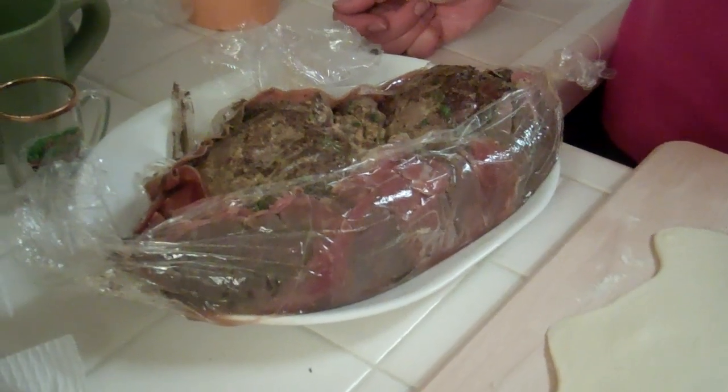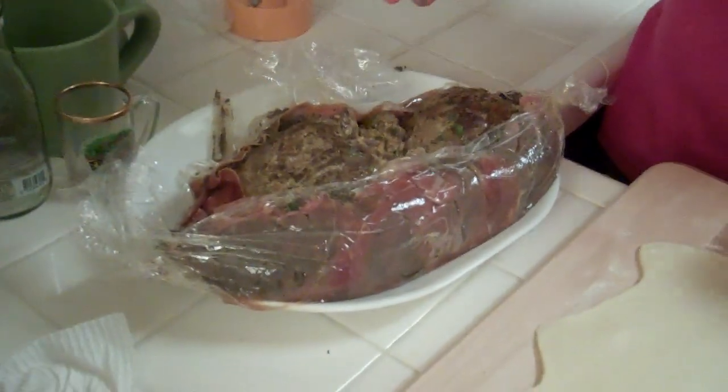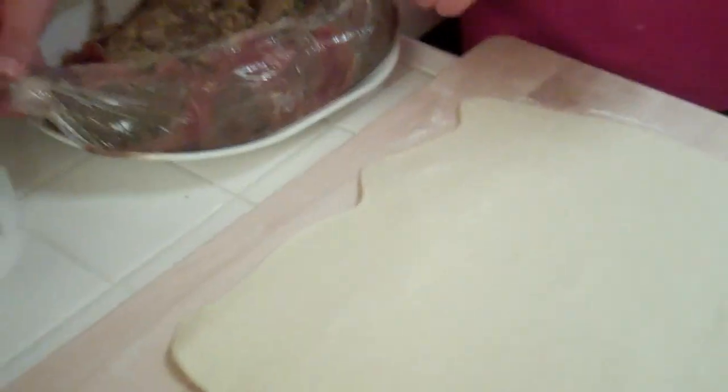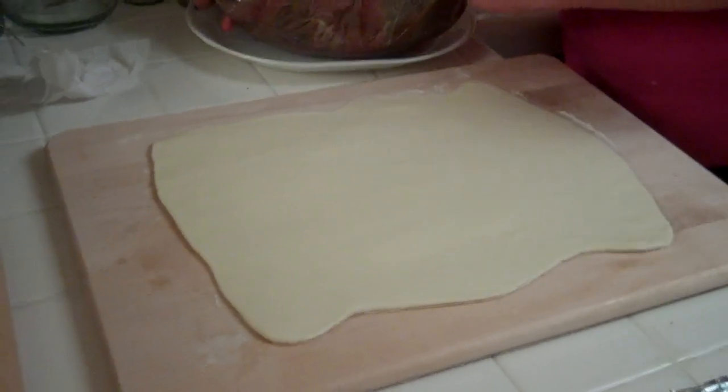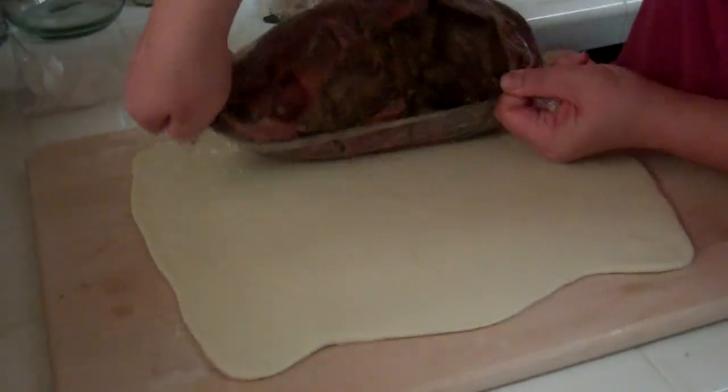This has been chilled so it's not going to warm up the puff pastry. Jessica is going to take this and put it on the puff pastry that she rolled out. We're gonna roll this bad boy up, stick it in the oven, and it's gonna be delicious.